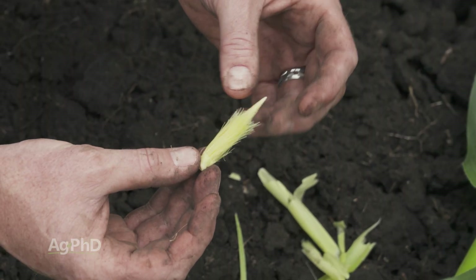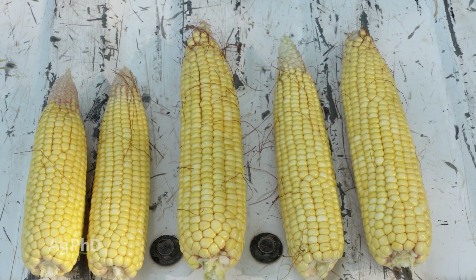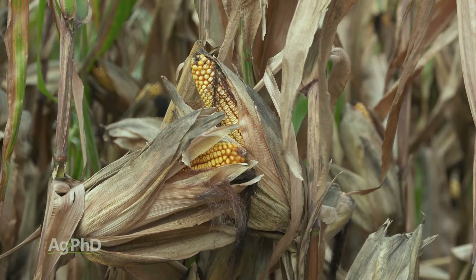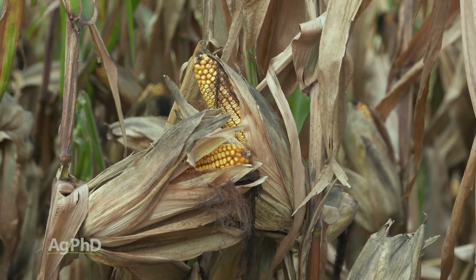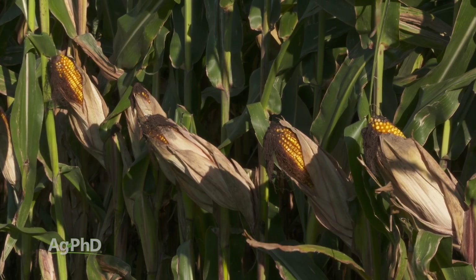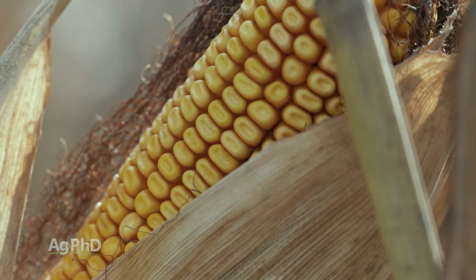Sometimes the ears are great big, sometimes they're kind of small, sometimes they fill all the way out to the end and sometimes they don't, and we get lots of questions around this. Is this why we have two ears — because the ears are smaller? Or is there only one ear because it's really big? Not necessarily. That plant has just got one job and that one job is to produce seed. The plant is going to fill out as many ears as it thinks it can, and for most farmers that means one, because the plant isn't sure it has enough water, plant food, and everything else. But if it does have enough sunlight, plant food, and water, that plant might think things are good enough to put out that second ear.